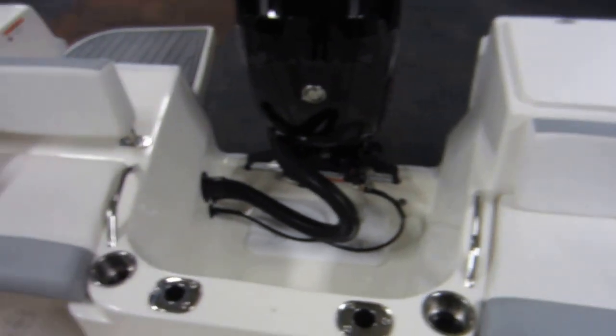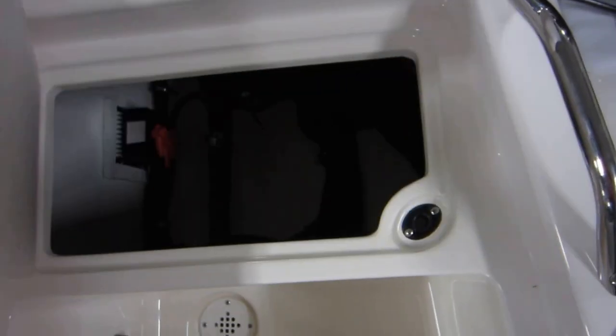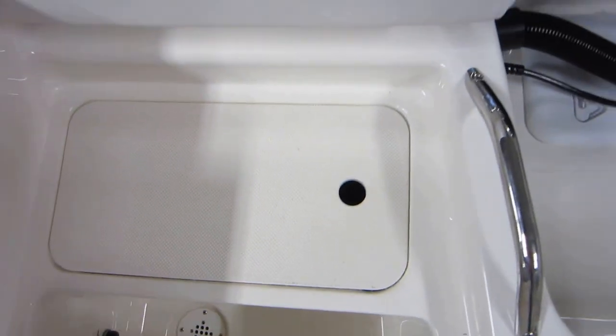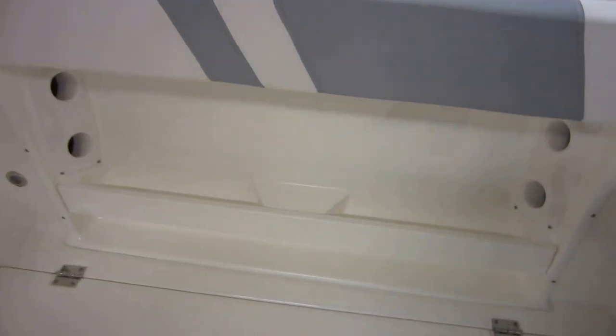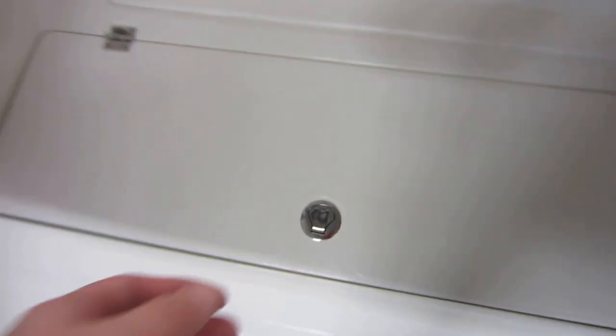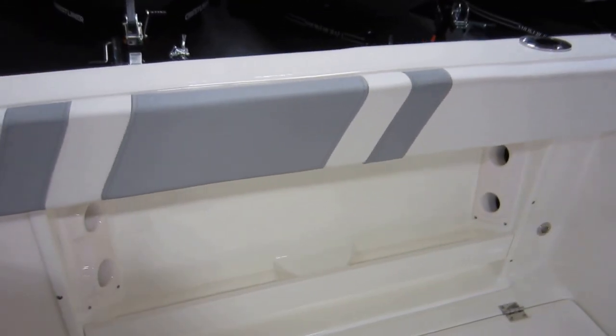Two stern jump seats, both with removable cushions. There is under storage, rod holders, and two fish boxes — one on the starboard side and another on the port side. There is also more rod storage and console storage.